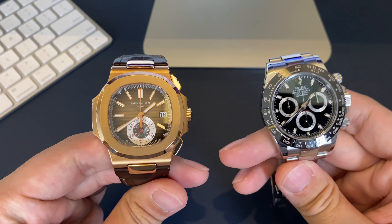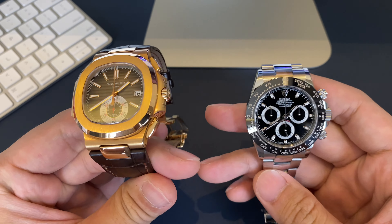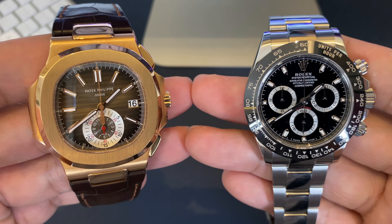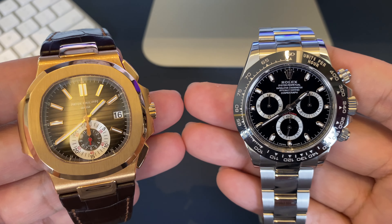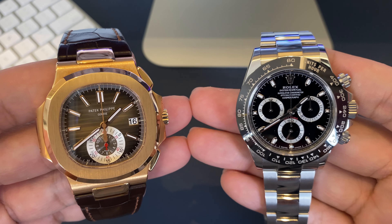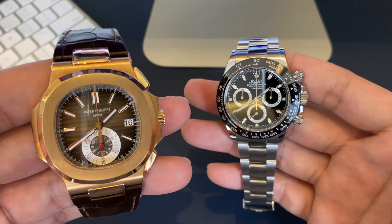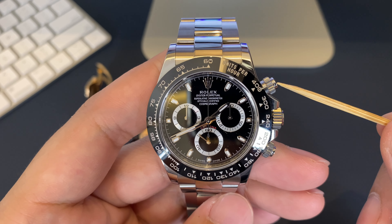Today we're talking about how a flyback chronograph is different from a regular chronograph. A chronograph is a watch with a complication that allows you to measure elapsed time. Basically it's a stopwatch feature on your watch, and the way you control this feature is by using the pushers on the side of the watch, which are typically found at two o'clock and four o'clock.